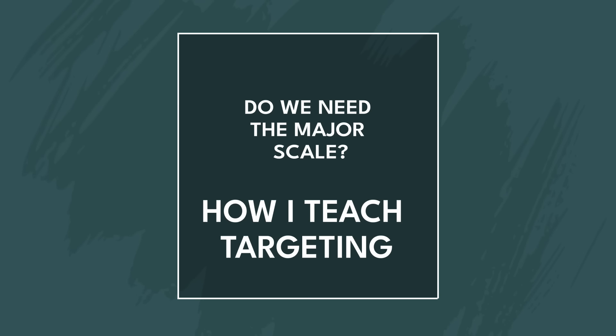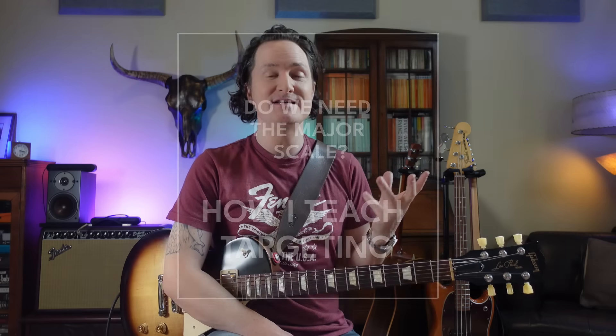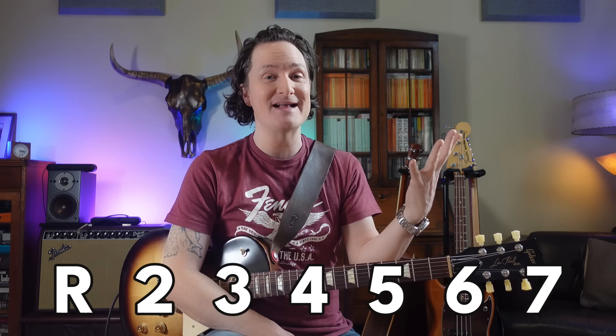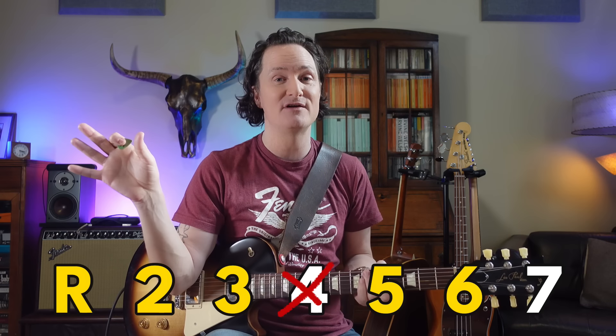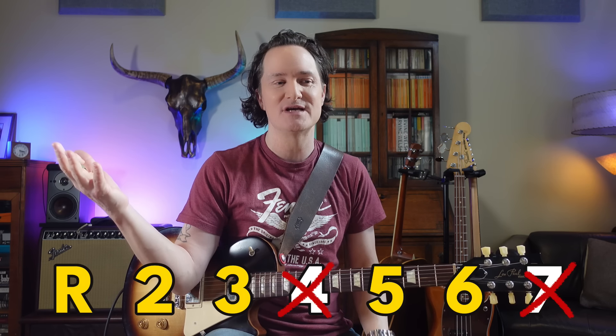Back to those comments in the previous video — some of you suggested that we would need to know the full major scale, the seven note scale, in order to know what intervals to target. One might argue there are seven notes in that scale and those are the notes we can potentially target. The pentatonic scale only has five of those notes. That's a good point, but what I think it's missing is that there is a much easier way to find target notes — even outside of the pentatonic — that will help us target notes for any chord at any moment, even as the chords change.